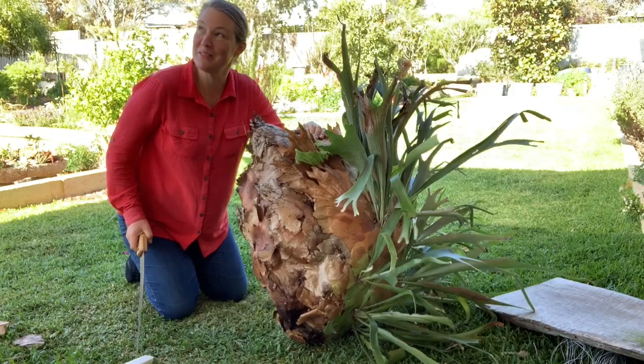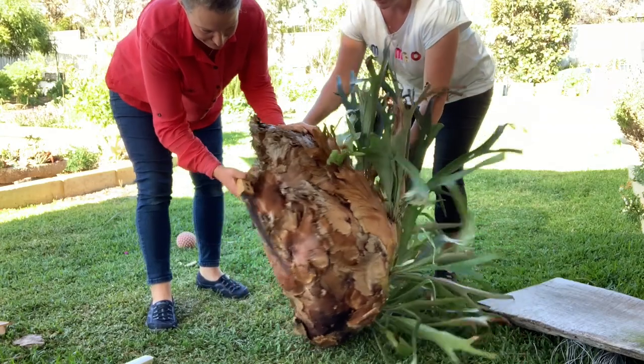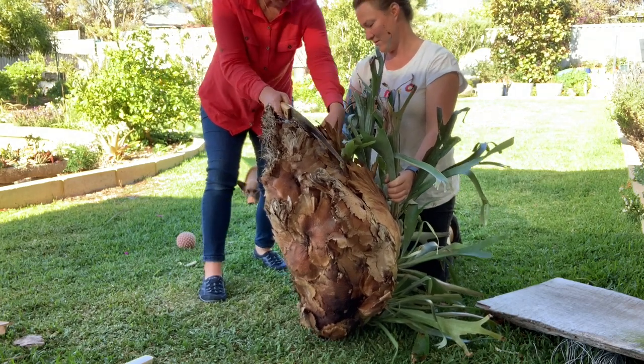Do you want to come and hold this for me Rachel, and we can cut off the back? I'm just going to choose carefully where we're going to cut.